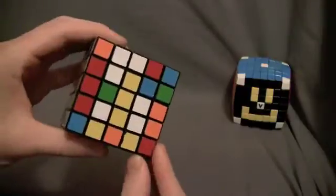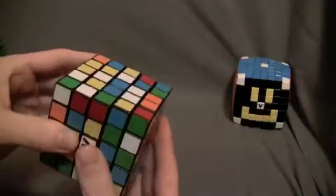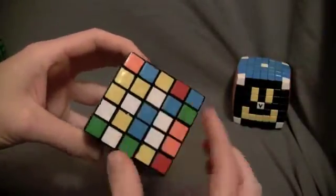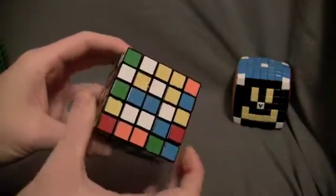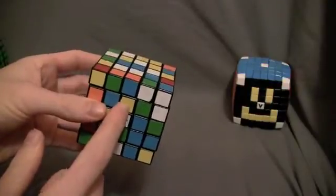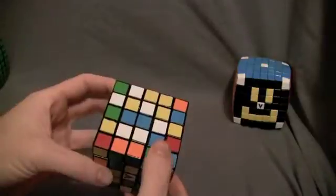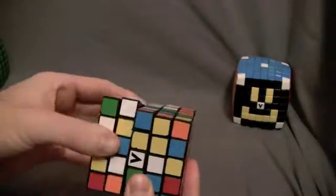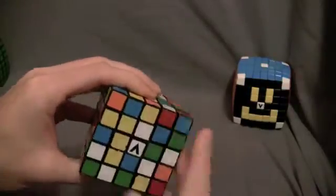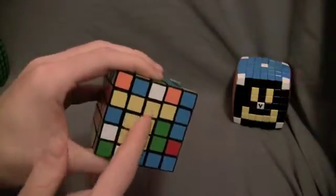Turn it vertically so you can do the double slice. Now here are two center corners — put them so they're horizontal. Here's the other middle center piece. Bring them both down so it pairs up into a one by three block. Now put it vertically and bring it up so it pairs up like a two by three block.